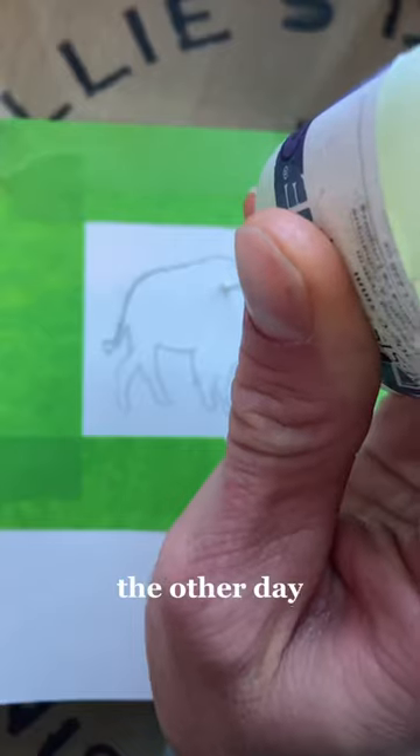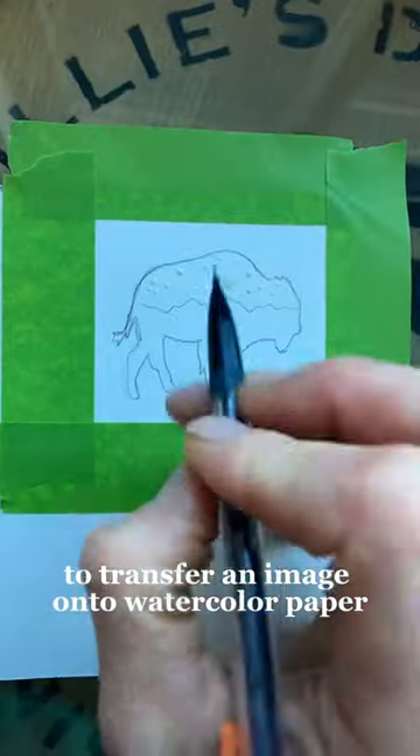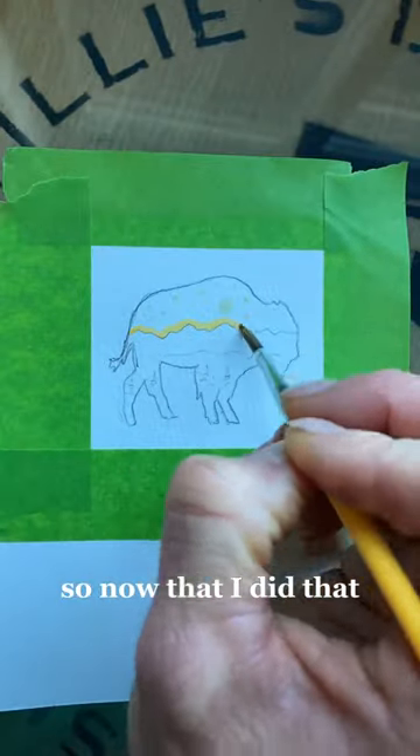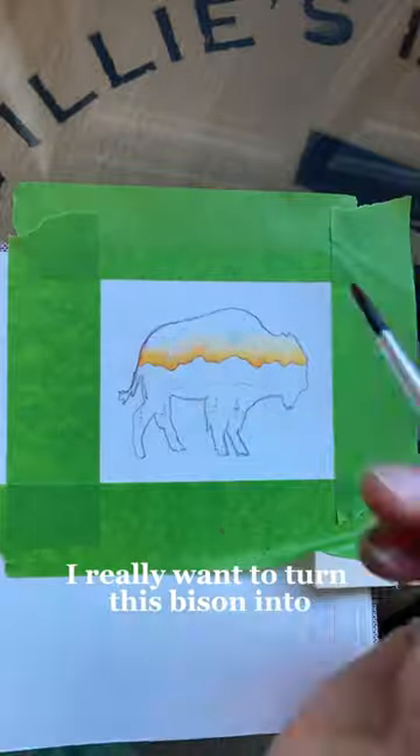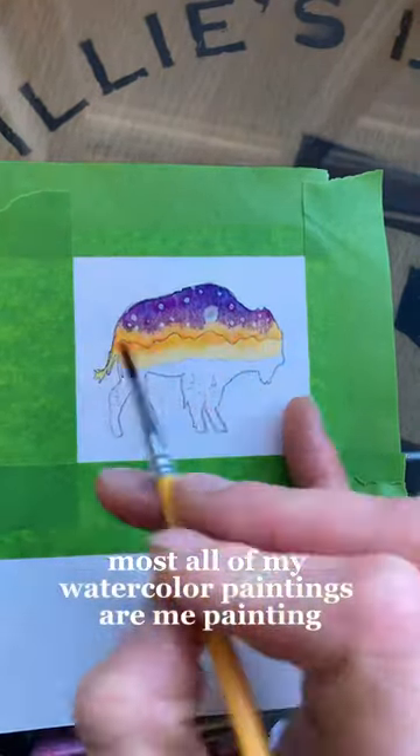How I turned this into this — let's talk about it. The other day I showed you guys how to use tracing paper to transfer an image onto watercolor paper. Now I really want to turn this bison into one of those cool pictures where the landscape painting is inside of the bison.